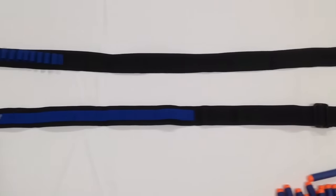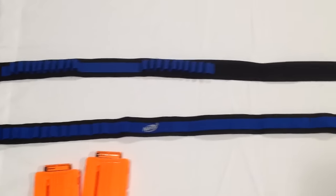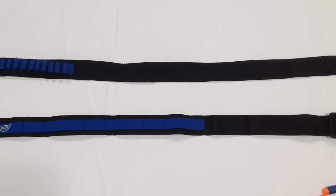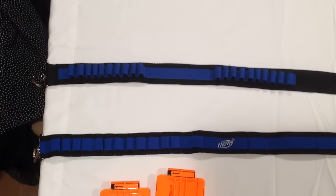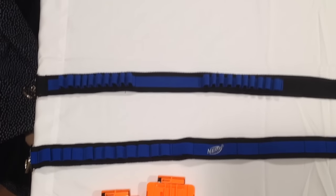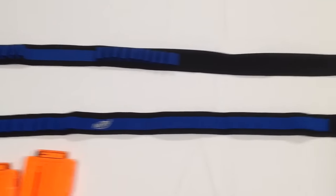The first thing you'll notice is that the official Nerf one, on the bottom, actually has the Nerf logo, and the blue extra fabric extends further to hold more clips. The top one, which is the Jetting By brand, has plenty of slots for loose darts but only one slot for clips. That's going to be one of the major differences between the two.